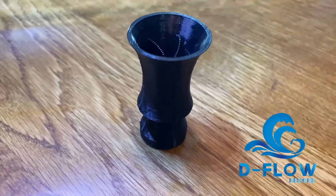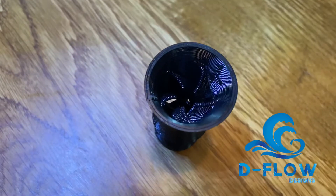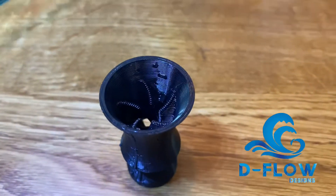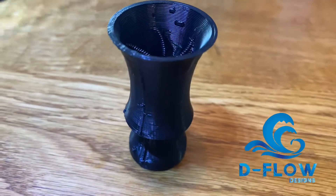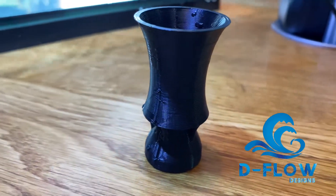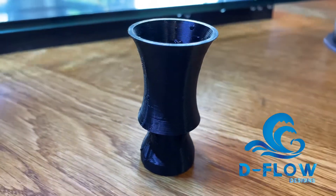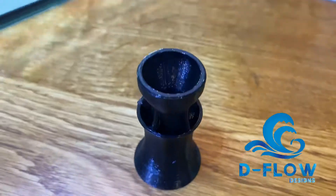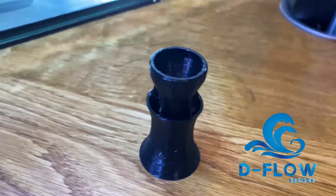Hi guys, this is a video installing our 1.5-inch and 1.25-inch nozzles. Today we will be installing them on the Fluval Evo system. You have an option to either go for a single 1.5-inch nozzle or two 1.25-inch nozzles. This will heavily depend on your return pump size.